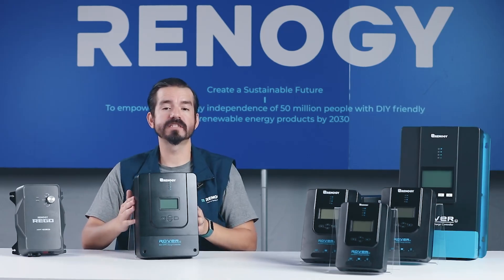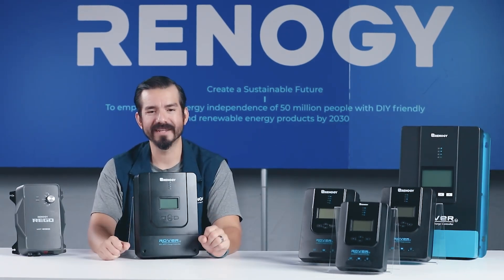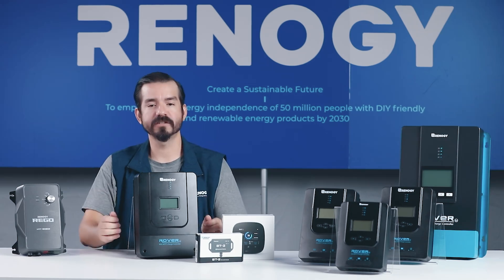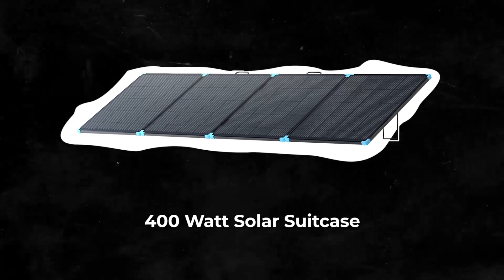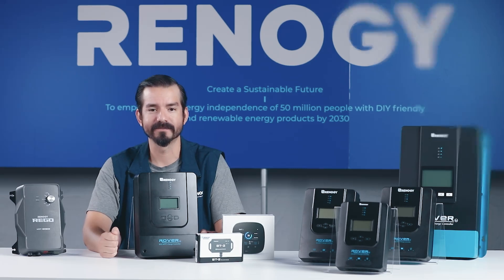And of course, the Rover series comes with multiple certifications and comprehensive protection features, including overcharging, short-circuiting, and reverse polarity protection — you can trust that your investment is safe and secure. To enhance your experience, pair your Rover with essential accessories like the Bluetooth module and the Renogy One Core for seamless remote monitoring and real-time system control. For optimal energy capture, add our 200-watt monocrystalline solar panel or the newly released 400-watt lightweight portable solar suitcase.